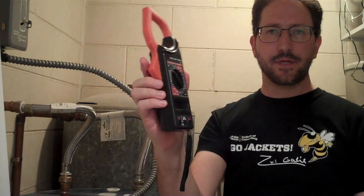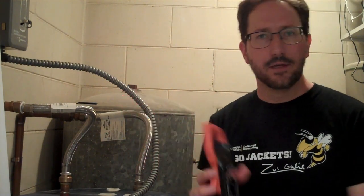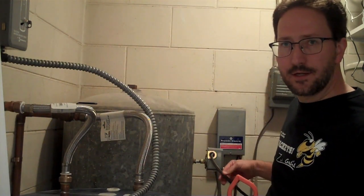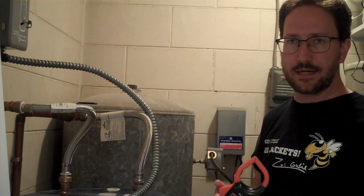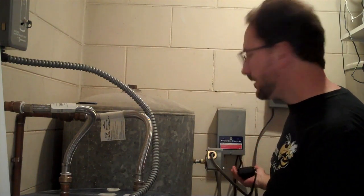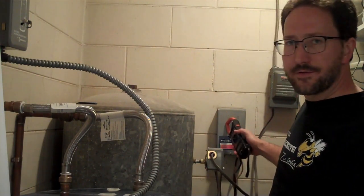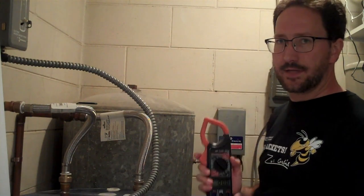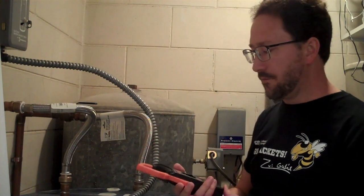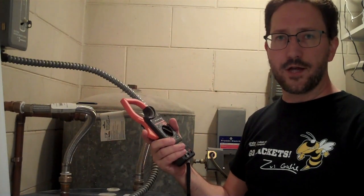This inexpensive AC clamp meter — you can buy them at just about any hardware store — if you clamp it around a wire, it'll tell you how much current is going through that wire. But you can't just clamp it around Romex because it has two conductors, the hot and the neutral, and current's flowing in opposite directions so it cancels out. I could clamp it around the wires going out to the pump, but after it goes through this control box I don't know if it's reducing the voltage. I need to find a single wire — either the hot or the neutral — and clamp it around that.